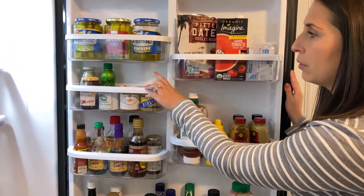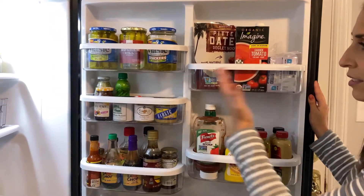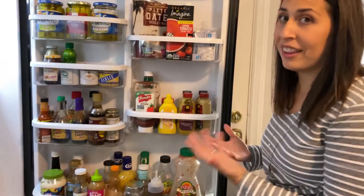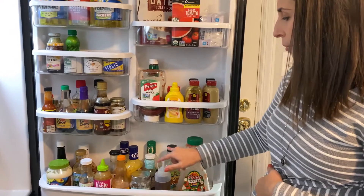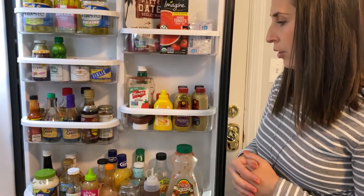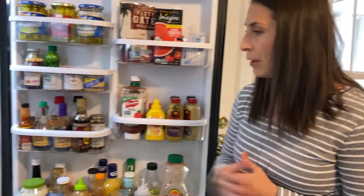And here's just a bunch of random little items — garlic, some sauces, lemon juice, lime juice. And then down here is kind of all the other overflow: this enormous thing of salsa, my maple syrup, agave nectar, and then really just kind of a host of barbecue sauce, salad dressings, that kind of thing, and a little bit of mayo.